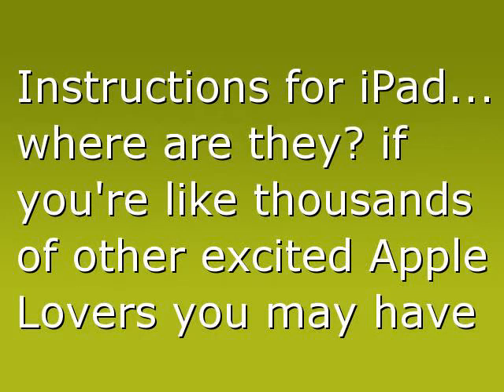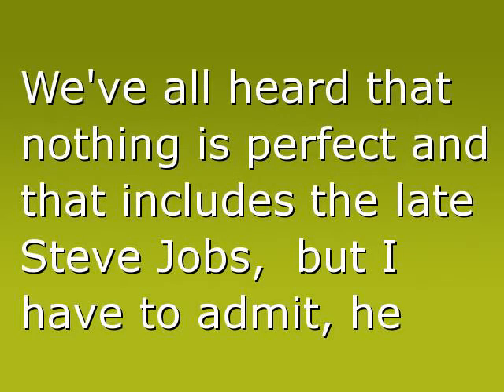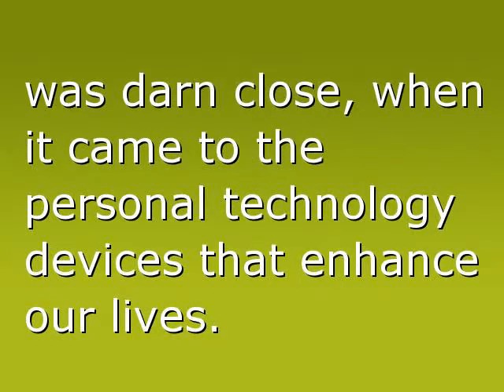Instructions for iPad — where are they? If you're like thousands of other excited Apple lovers, you may have frantically asked this question. We've all heard that nothing is perfect, and that includes the late Steve Jobs. But I have to admit, he was darn close when it came to the personal technology devices that enhance our lives.